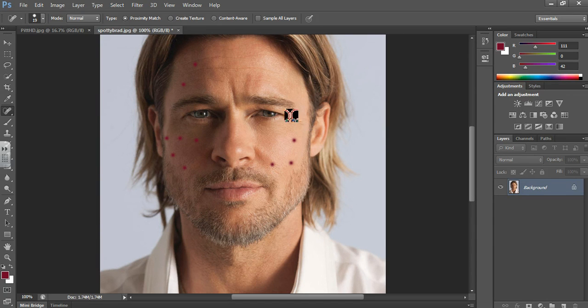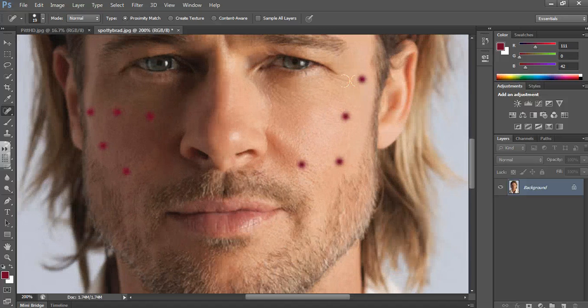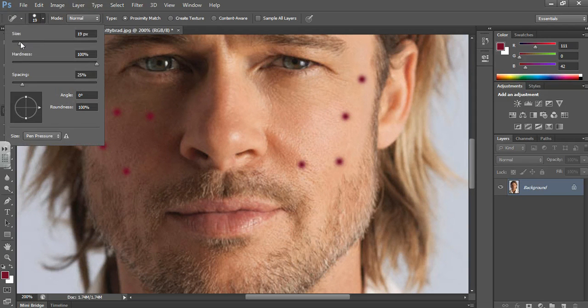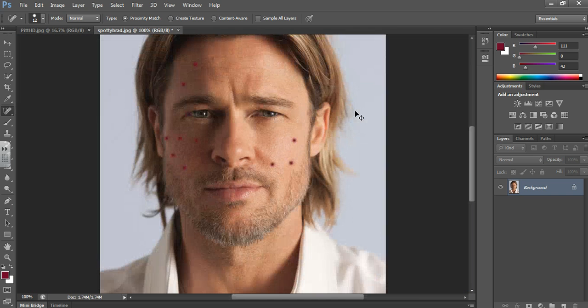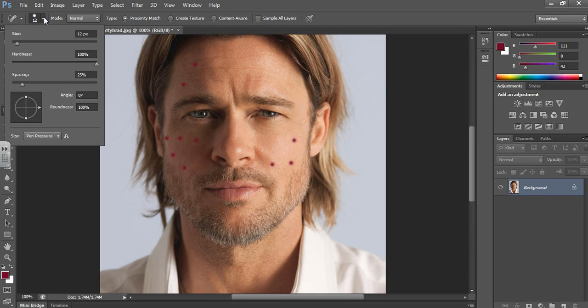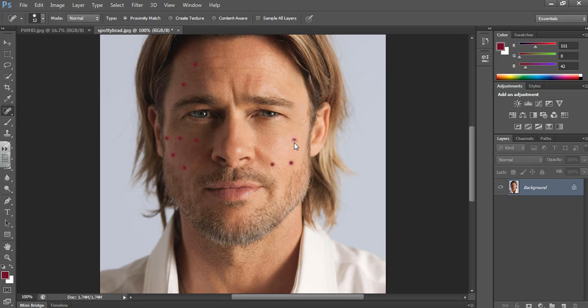So you can undo and redo it. If it's not quite right, what you might want to do is zoom in with Ctrl and Plus, take the size down a little bit, and then just work on it with a slightly smaller sized brush. Then zoom back out with Ctrl and Minus and go back to where you were. Use the square brackets and then go around and slowly take off the spots.